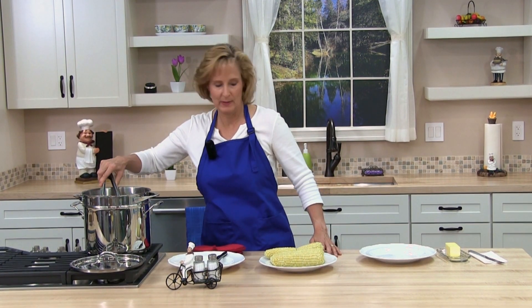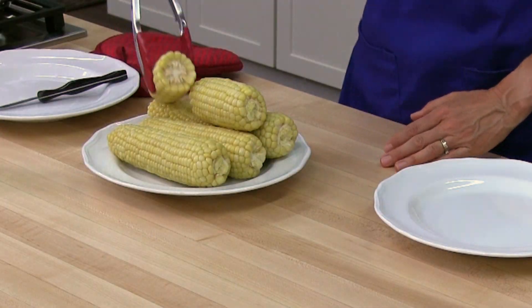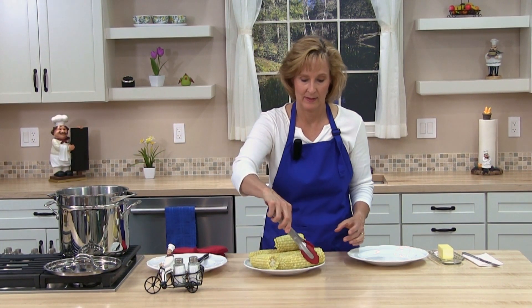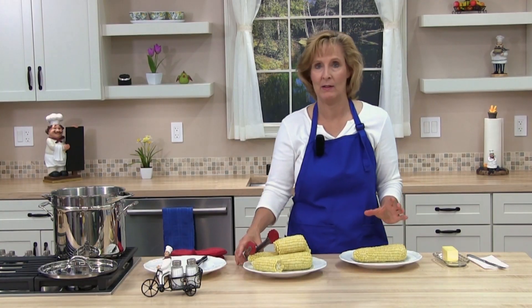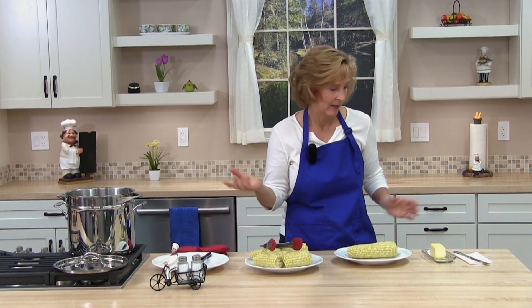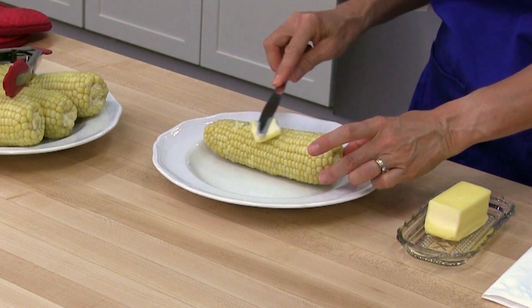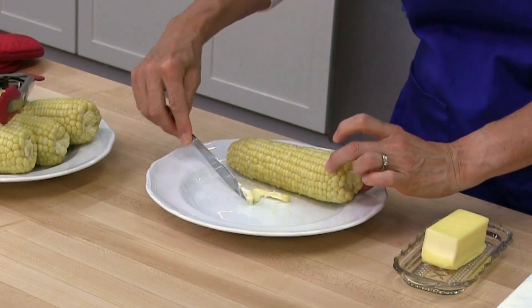My last two pieces of corn are finished and it's time to try it. I'm going to go ahead and try one of the big ones. If you have a small steamer pan, you can just make them all small like that. Butter and salt is what I like on my corn. Do you put anything else on your corn? I've heard some people like to put spices on.